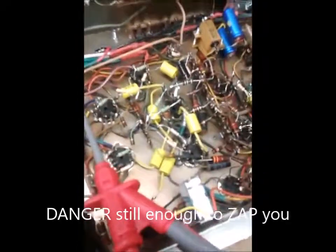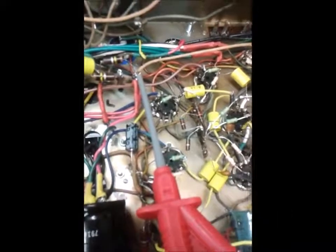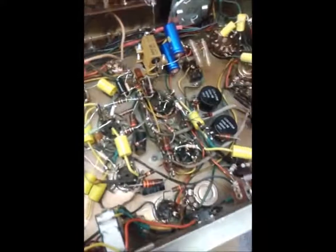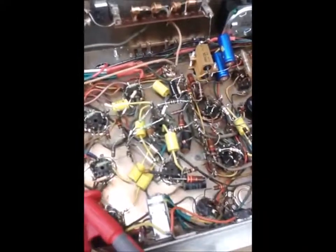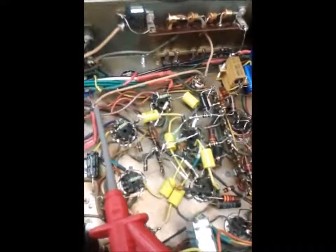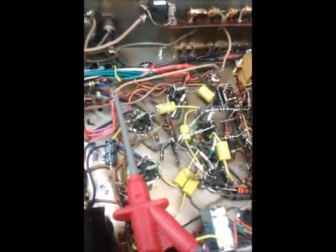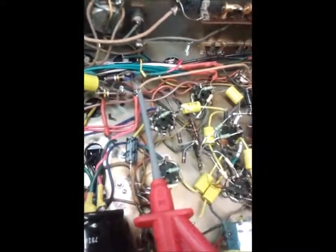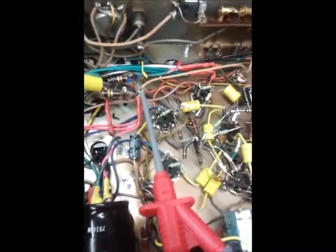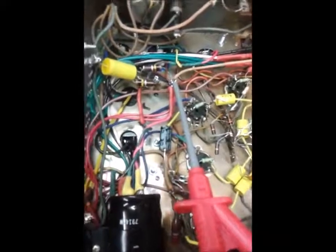I power it back up at a low voltage - around 100 volts - and go through the amplifier checking that you've got HT everywhere you should have it, namely the plates of all the valves. The voltages won't be correct because we're not applying full voltage and there's no load on the HT. Don't crank the voltage up too high with no valves in because the HT level could exceed the rating of the smoothing caps. On older output transformers, exceeding the rated voltage could cause flashover in the primary winding and destroy it.